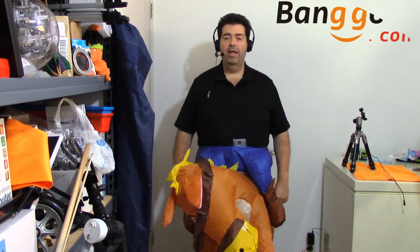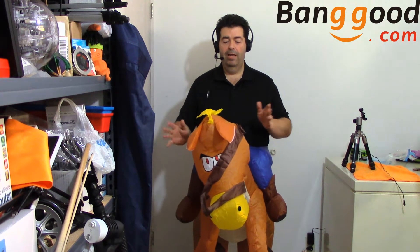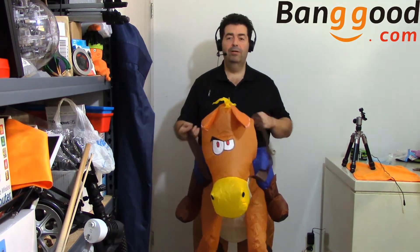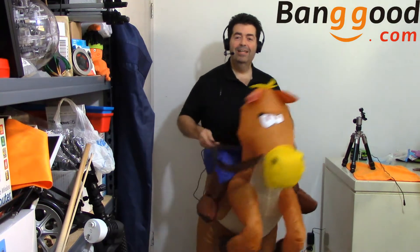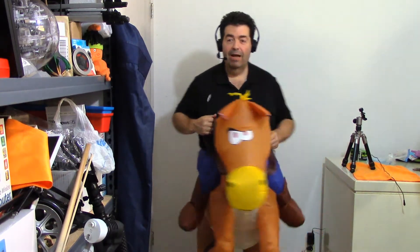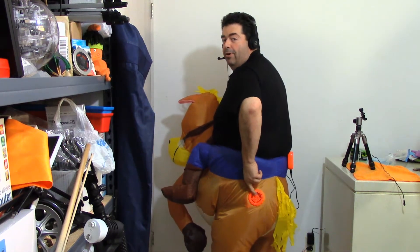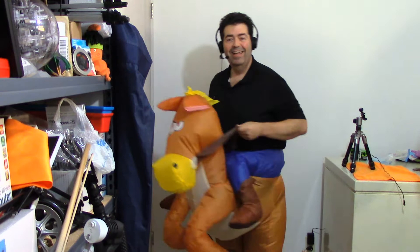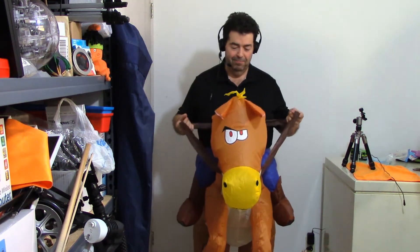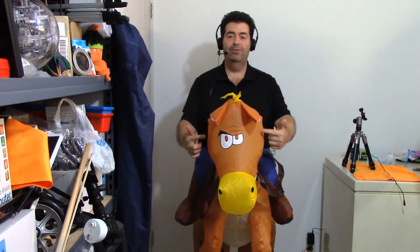Hey guys, Randy here. Tonight's video is coming to you courtesy of Banggood.com. In the spirit of Halloween, they have sent me an inflatable horse costume. Check him out — he's pretty cool. I think it's funny. If you can see it back here, he's got an orange butthole. Anyway, you can see it's a pretty cool, or at least a goofy looking costume. Look at the expression on his face.